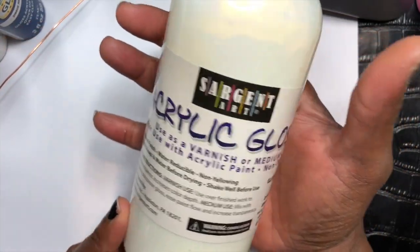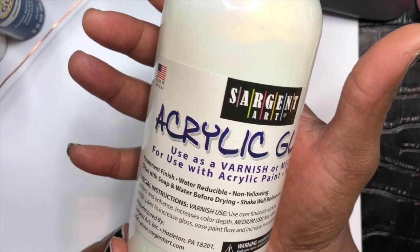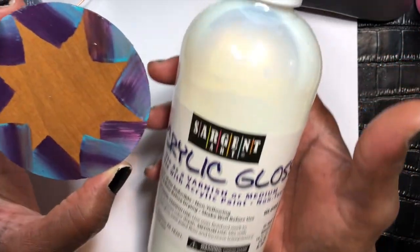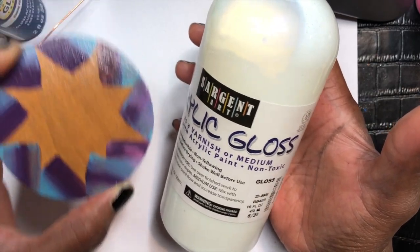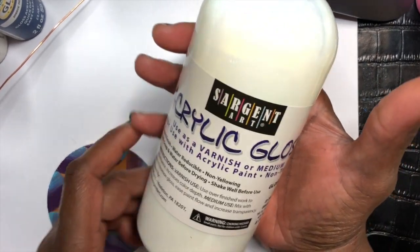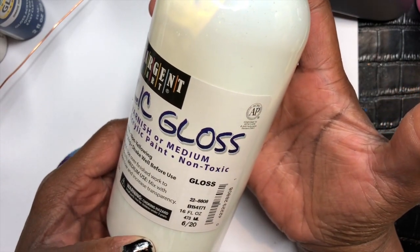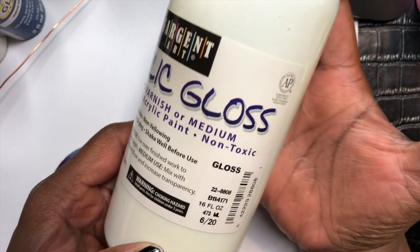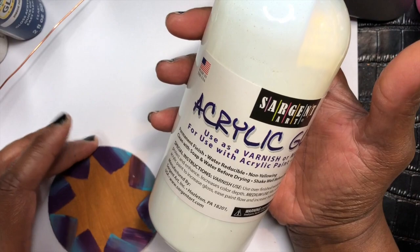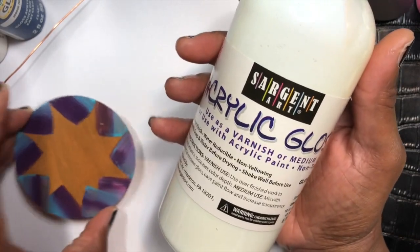I'm holding it up so you all can see exactly what it's called. You can get this from Amazon — I did order this from Amazon. This is a nice size bottle; it's 16 fluid ounces. It's similar to Mod Podge — it's like a cream color, but when it dries, it dries clear.